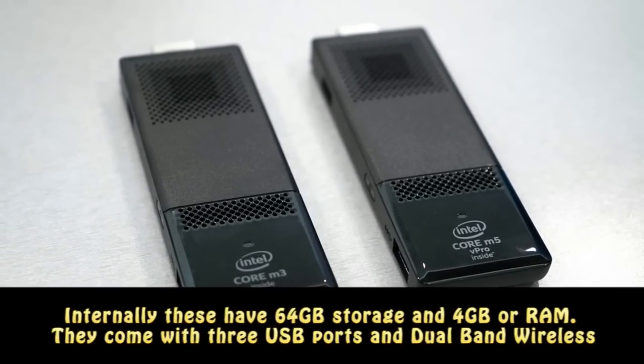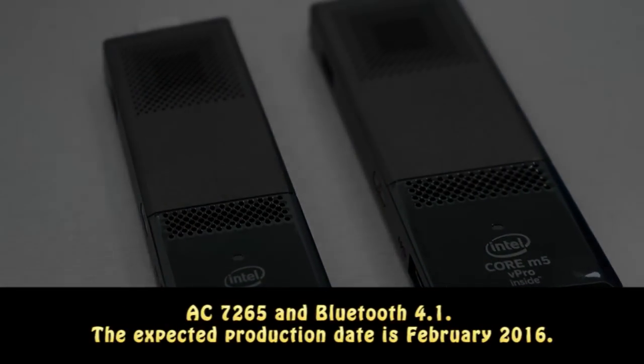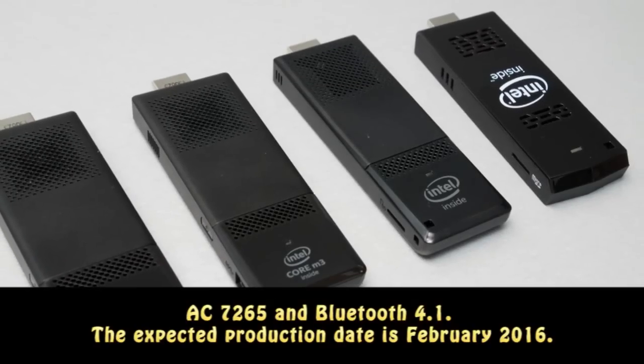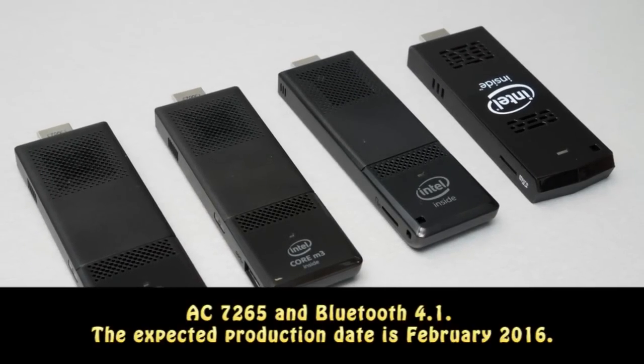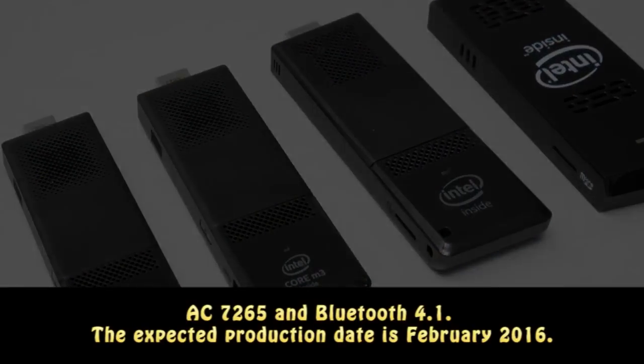They come with three USB ports, dual-band wireless AC 7265, and Bluetooth 4.1. The expected production date is February 2016.